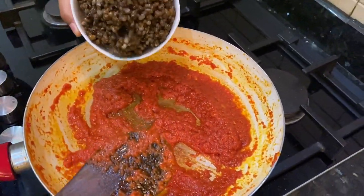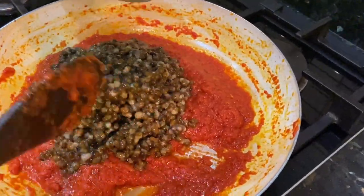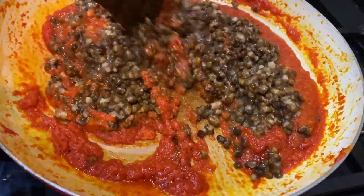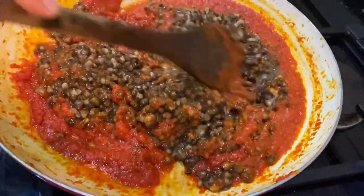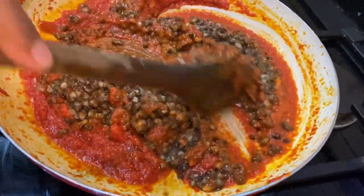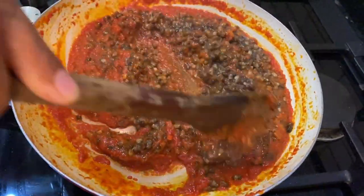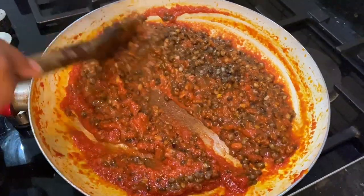Cook until the oil leaves the masala. I have put as much tomato puree as boiled dal. The tomato puree will give it a bright red color, and we will mix it well so the flavors come together nicely.